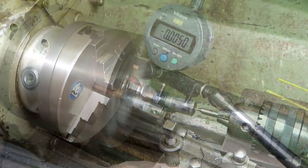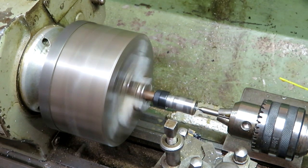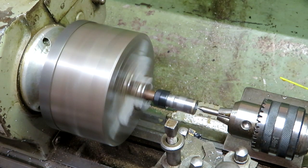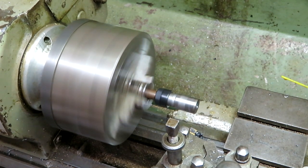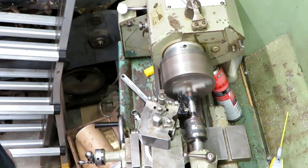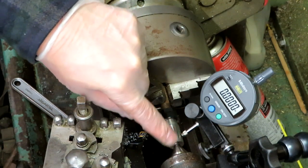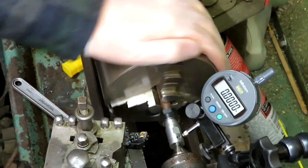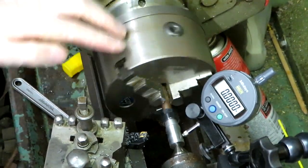Okay, so we're center drilling now — when you center drill you want to go as fast as you can. Now we're going to change our center drill for a live center. Okay, so you can see that the outside of our chuck — the arbor — is now perfectly concentric to the inner bore because as I spin the lathe chuck the DTI gauge isn't moving at all. So everything is concentric to the axis of the lathe now.